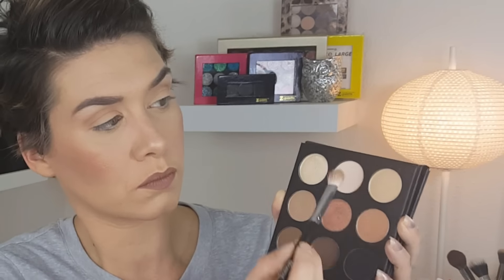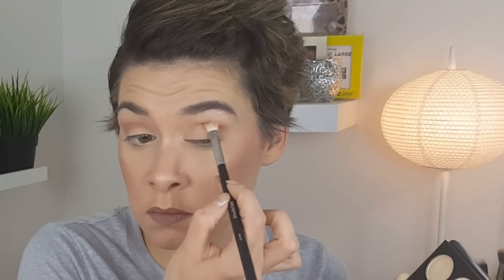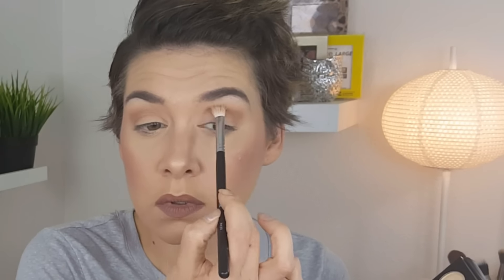Just building this up. Next I'm taking the Morphe M441 — I'll list all the brushes below — and taking that tawny looking shade. This palette doesn't have names, sorry guys. Just deepening up that crease and focusing on the outer V area. Then I'm taking that same Malley brush and blending all over my lids so there are no harsh lines.